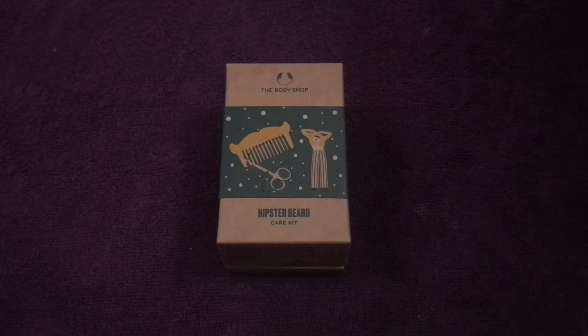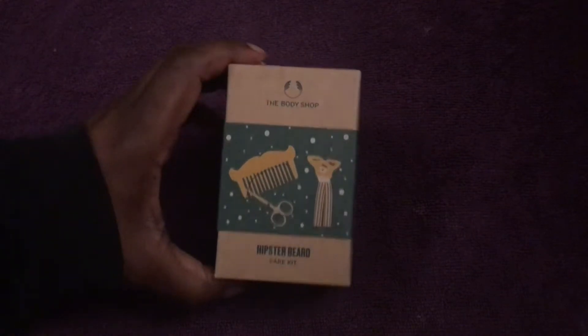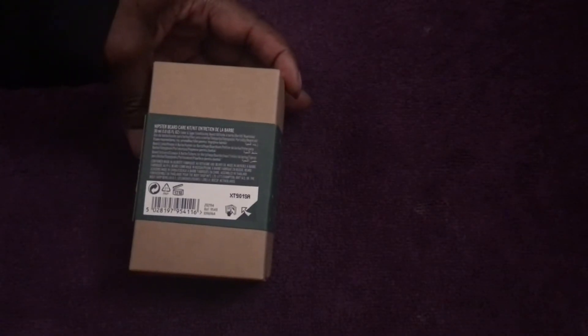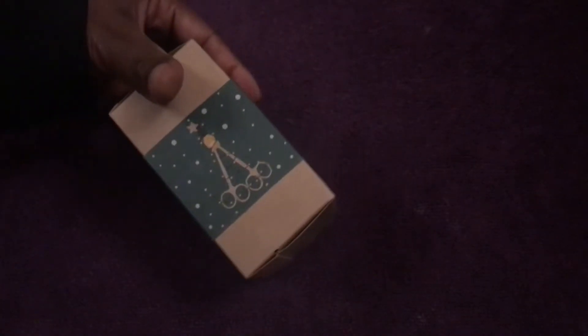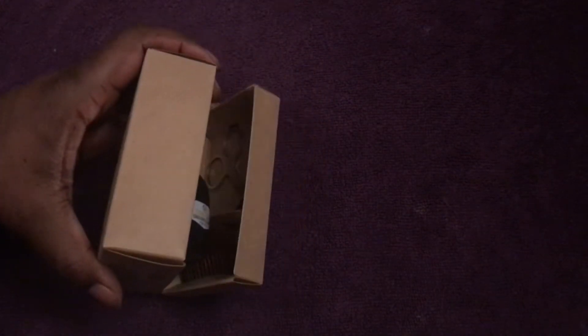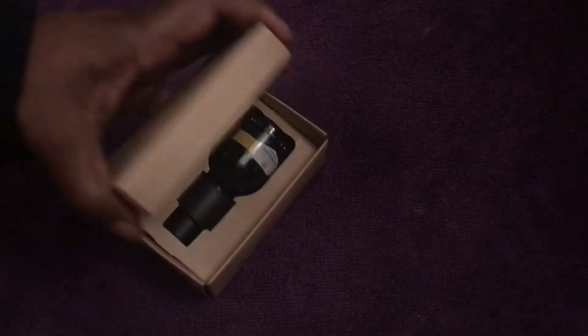I'm trying out The Body Shop's beard care kit to see if I have better luck maintaining the quality of my beard and managing it. This is what you get — let me open this up. Here we go — I didn't open this up the right way, believe it or not!